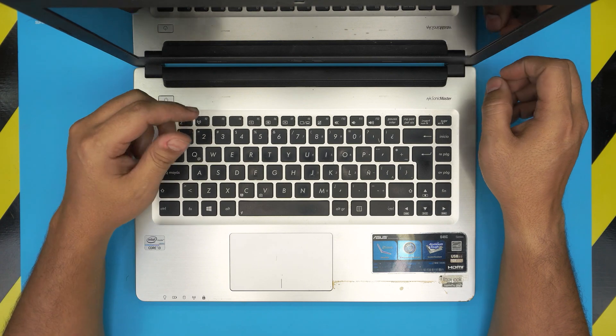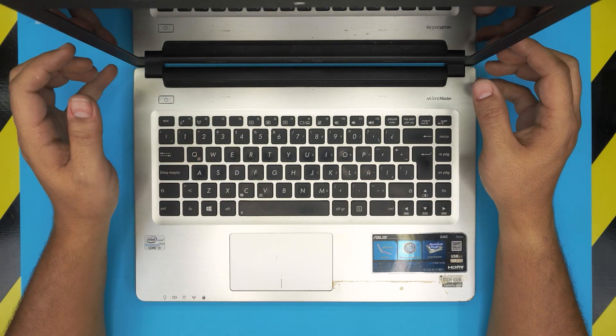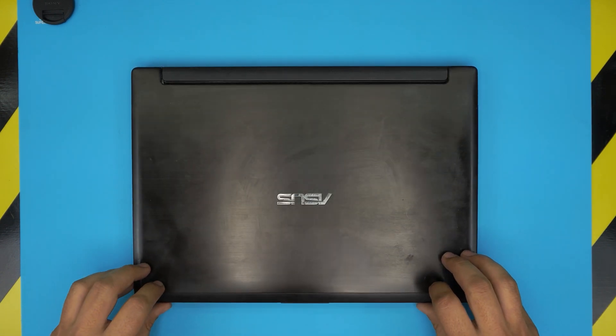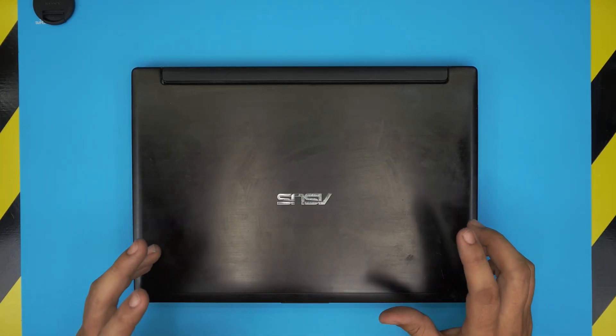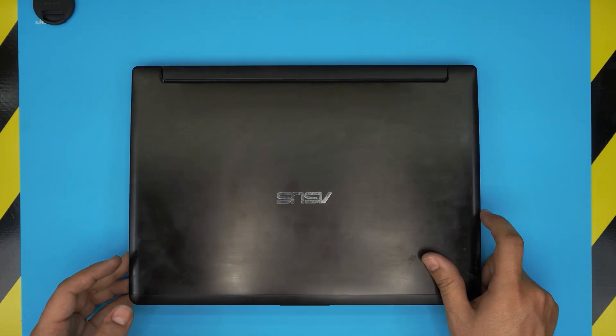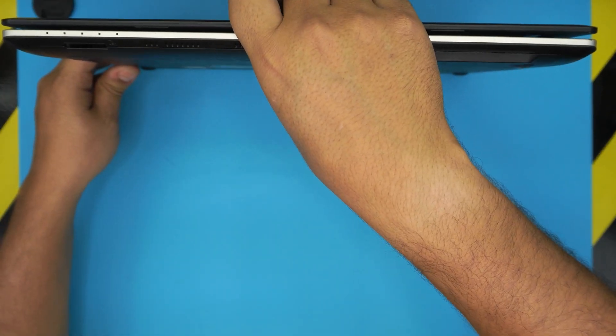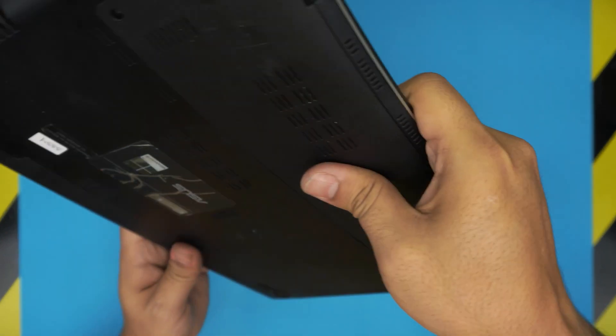I'm going to open it up and show you guys the best configuration you can have, because that 24GB SSD in there is really just acting like a cache — it wears down really quickly, so it's not a great option. Let's get into it.